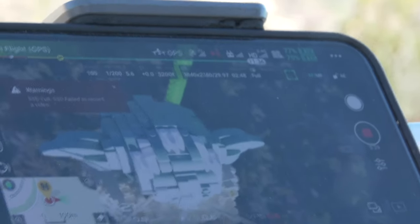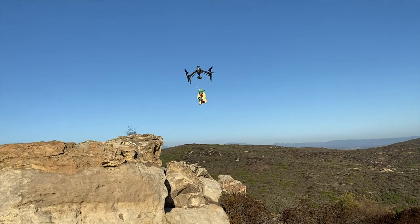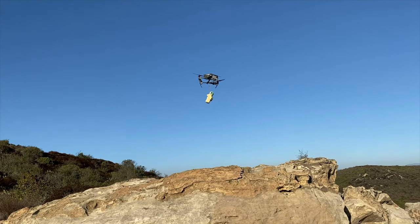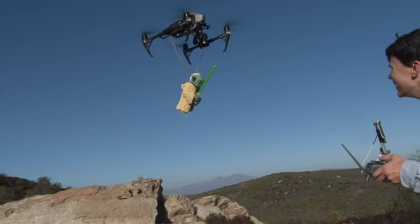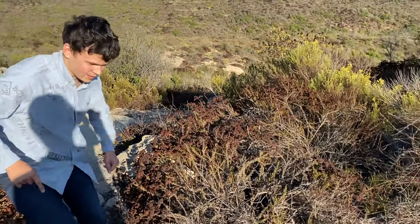Now we're going to do a speed test to see how fast it can actually go. All right, did it fall somewhere here? Okay, I see it — it's inside the bushes.